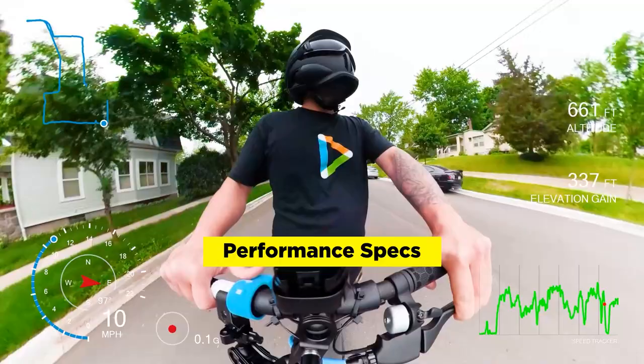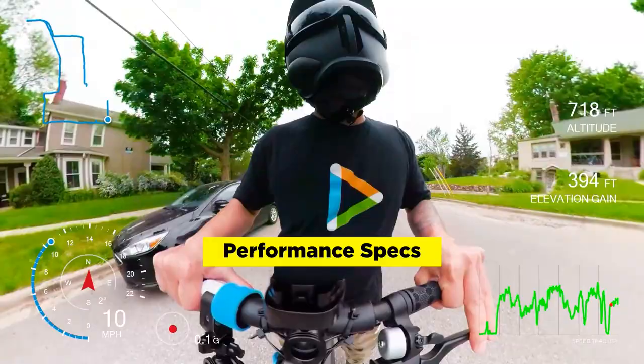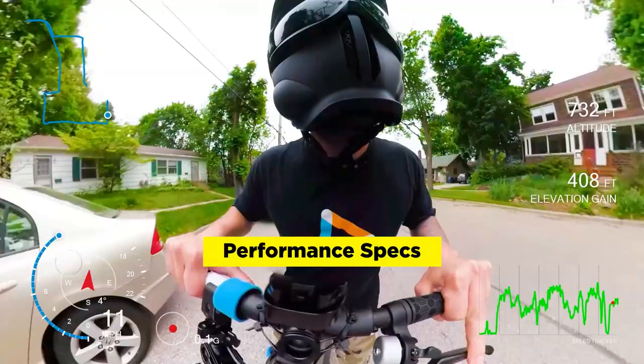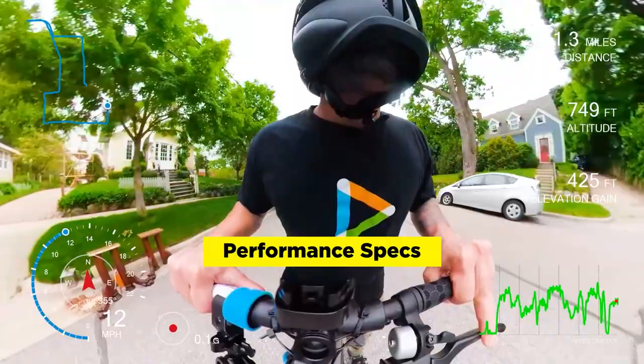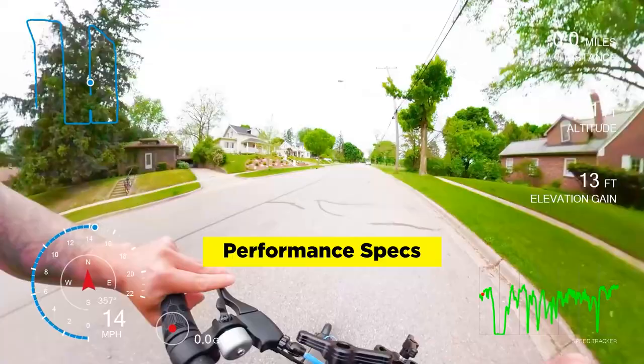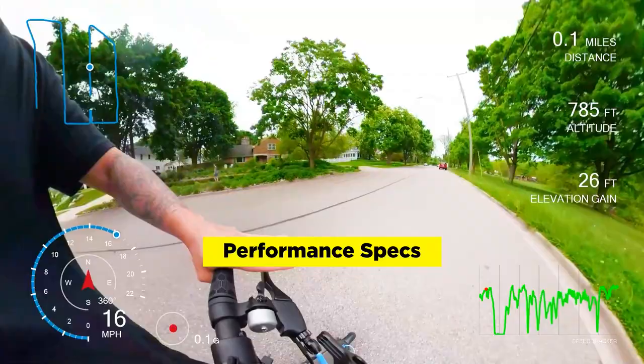It is fast on flat ground, but hills are a challenge. This incline is pretty steep and I'm pushing a little bit to help it out because you don't want to actually burn the motor out. I'm on sport mode. It's a pretty high grade and it is struggling. Here it's leveling out a little bit more and getting up to 14 miles per hour. That kind of shows you how hills are a bit of a problem — but that's kind of true for a lot of scooters. It's a little bit tricky to go up hills with something that only has a 350-watt hub motor.